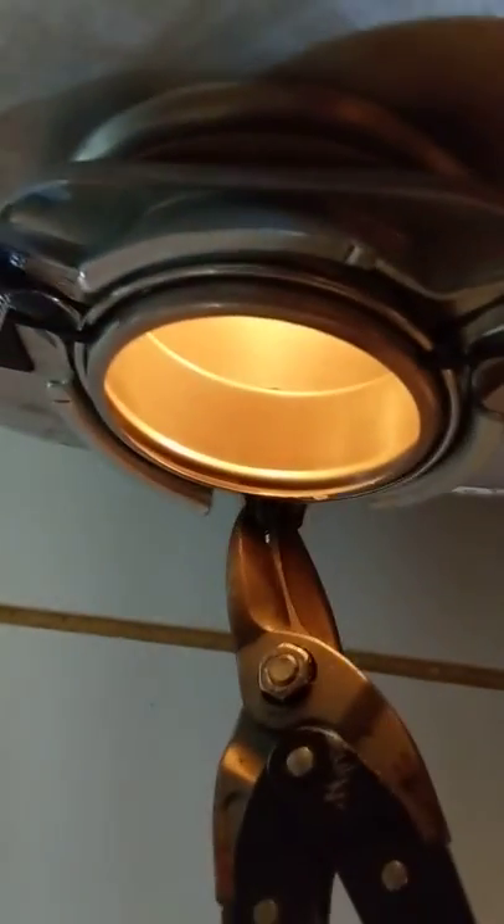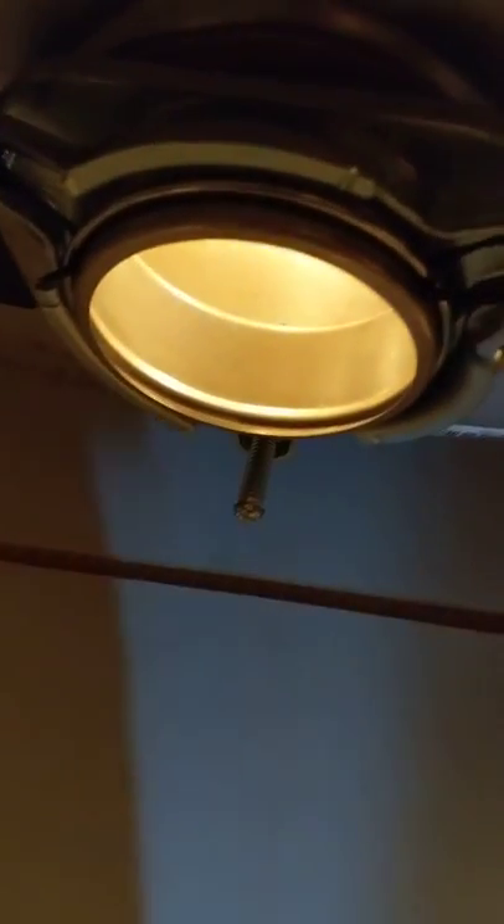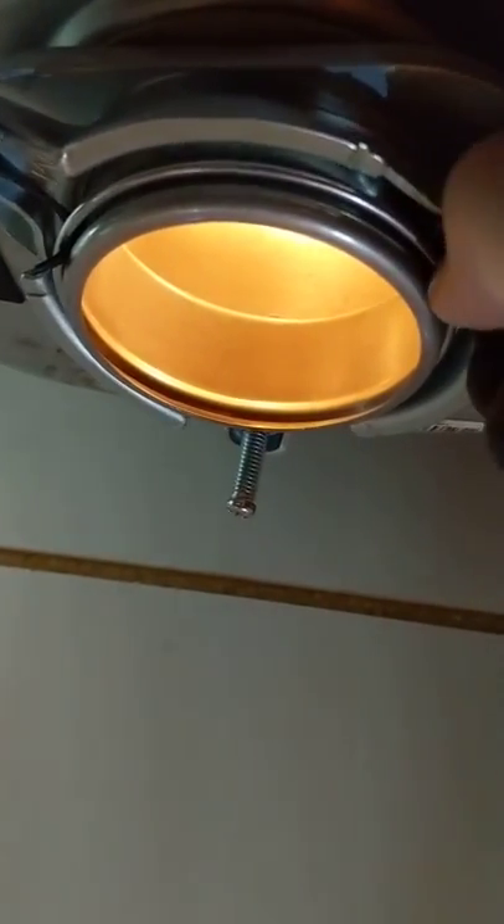Take one hand, put it into place — just like that. Then take your wire snips and cut the zip ties. That's it.